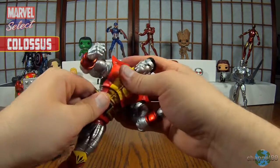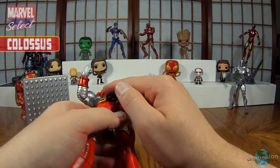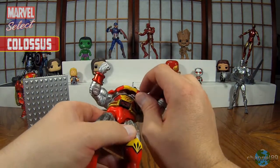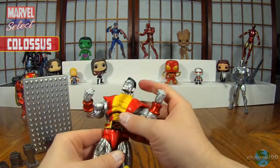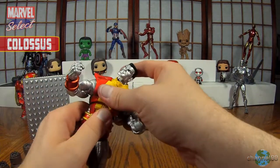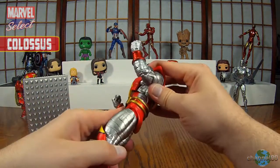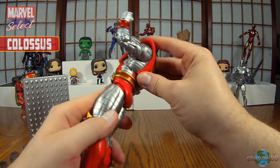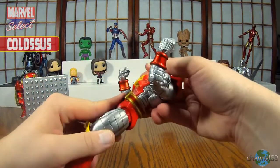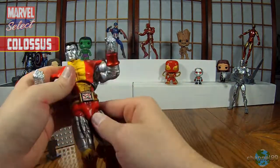Pretty decent so far. It has an ab crunch — it's kind of awkward, but it's not terrible because the paint does go up. The fact that the shirt piece is loose on there, I'm not sure why you would not just attach that because it doesn't seem like it serves any purpose for it to be loose. But he does crunch forward a little and back a little, which also means he will twist around. There's no waist swivel, but that's fine.